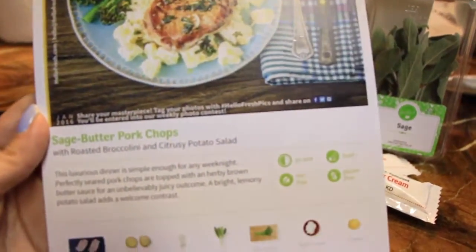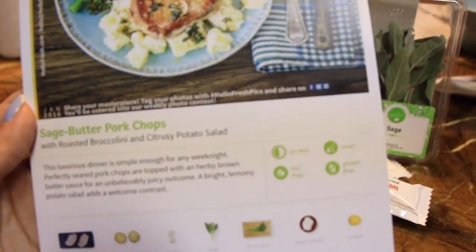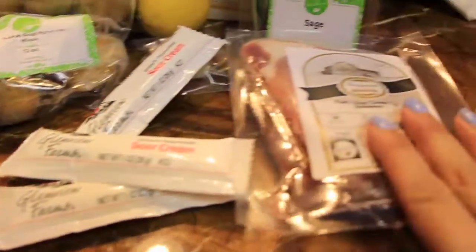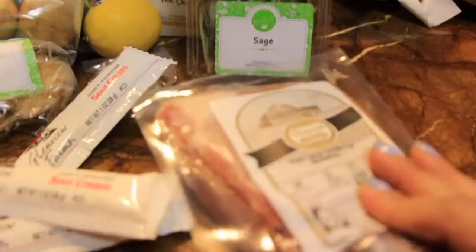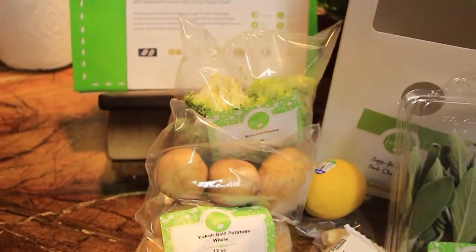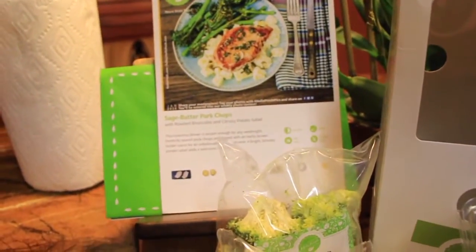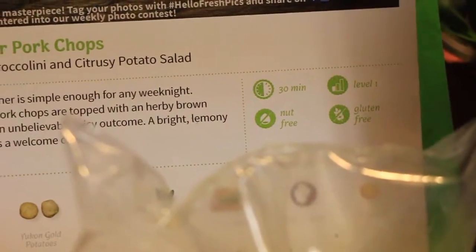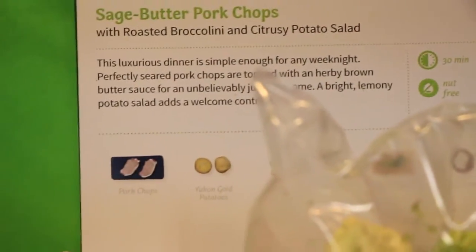So it's sage butter pork chops with roasted broccolini and citrus potato salad. Three things of sour cream, pork chop — I think there's two — sage, lemon, garlic, potatoes, and broccoli. So no broccolini, but broccoli. So 30 minutes — we'll see if it's going to be 30 minutes.